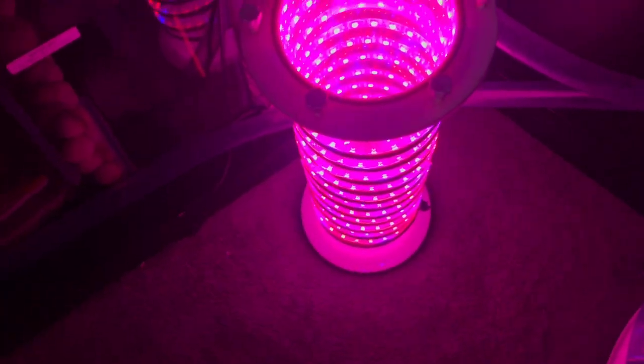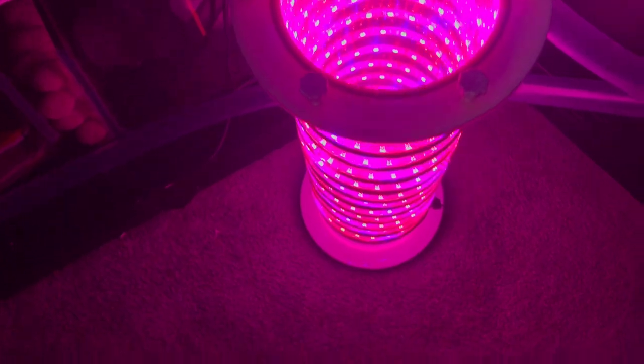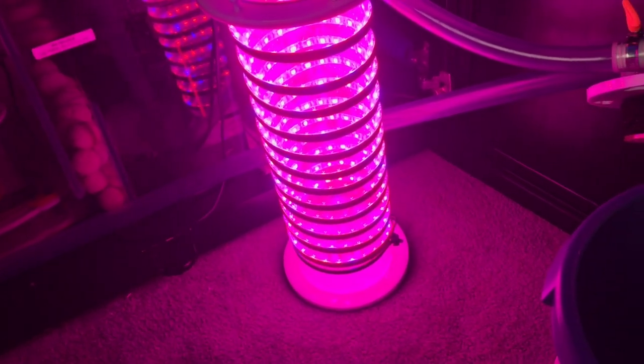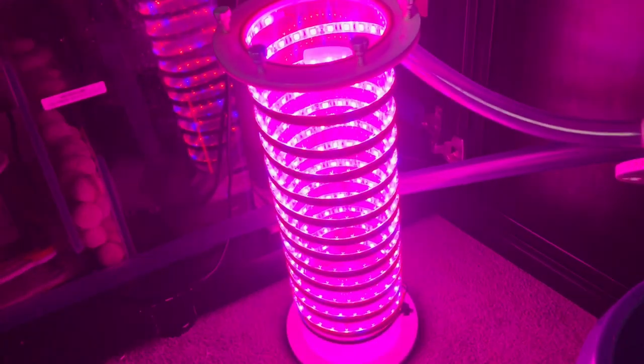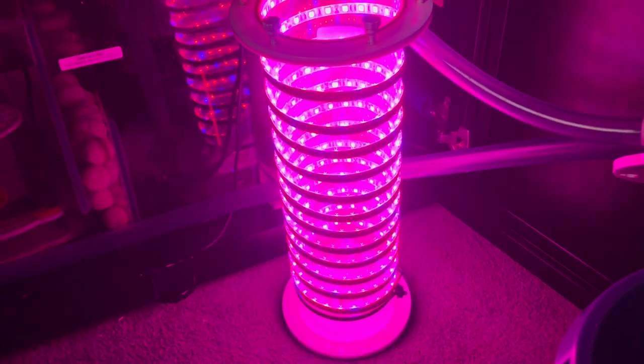I'm going to use a timer as well. I'm going to run it when the lights turn off to when they turn on — about 10 hours, so I'll run it at night time. The reason I'm running it at night is that it counteracts the pH swing. At night time the pH drops, and if the chaeto is using up carbon dioxide for photosynthesis at night time, it will counteract the pH swing.